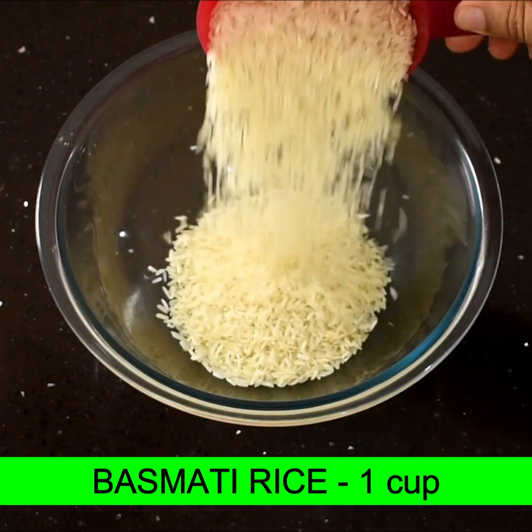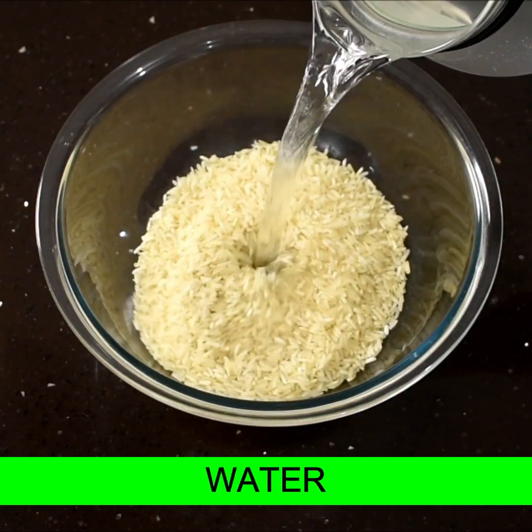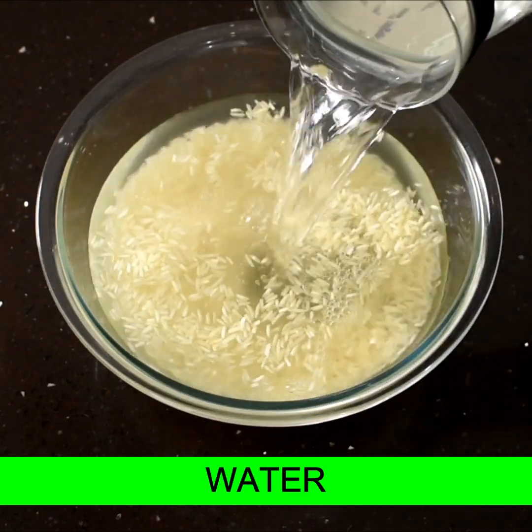First of all, the rice is 1 cup of rice. The rice soaks for 15-20 minutes.